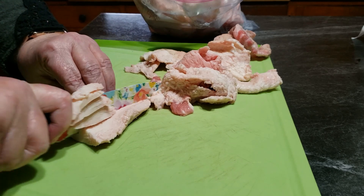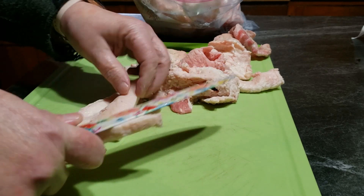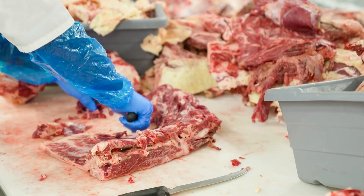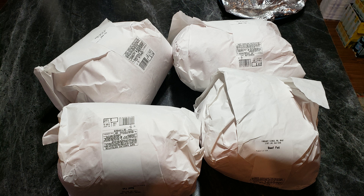I ended up getting three to four pounds of usable beef fat to make tallow, but you can normally get beef fat trimmings from any meat counter at a grocery store or from your butcher. Since it is considered a waste product, some will give it to you for free; others may charge a low cost. My meat counter at the grocery charged 99 cents per pound the last time I bought beef fat there.